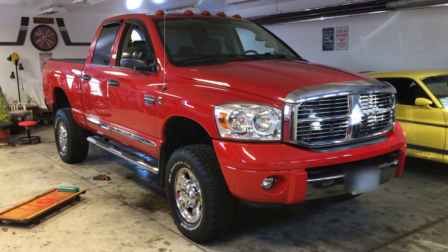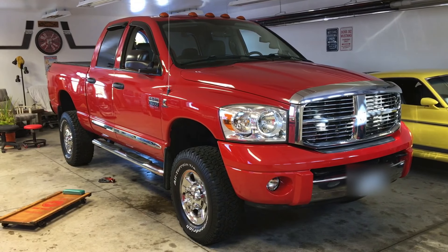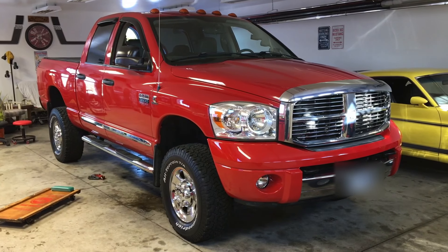Hey guys, what's going on? Today our project in the garage is we're going to be changing out the muffler in this truck.